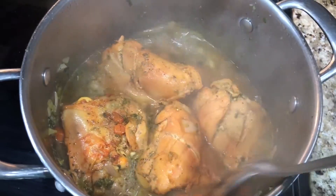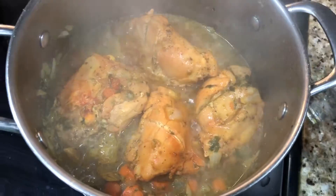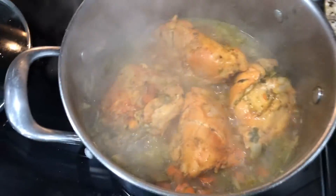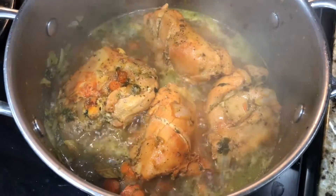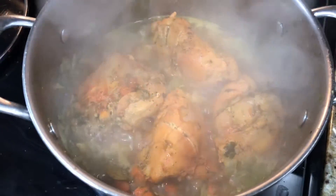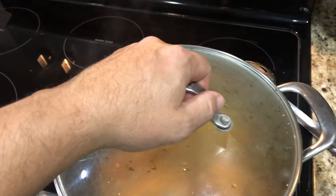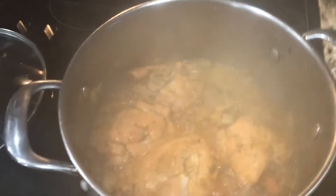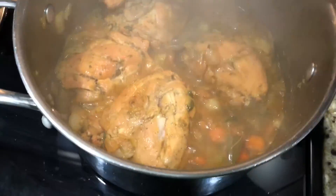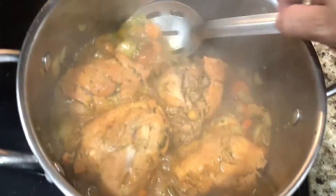I add another cup of water. I'm gonna cover it again until that water evaporates a little bit more. The reason I put a little bit more water is because I like my chicken really tender — that comes out from the bones. It's been around five minutes already and it looks like it evaporated a lot. It looks really good, smells amazing.